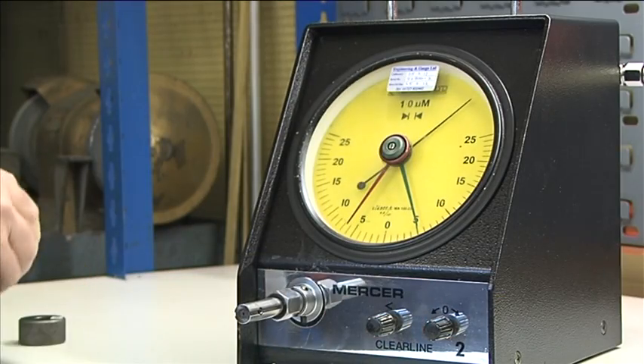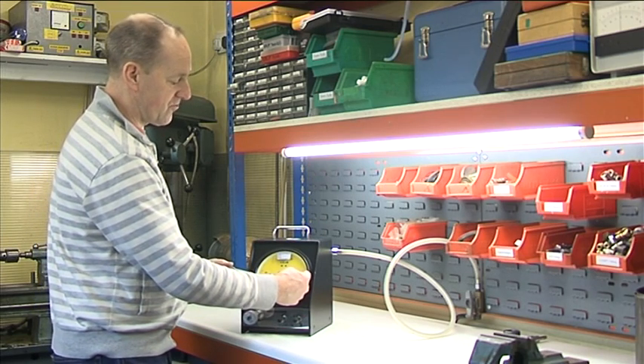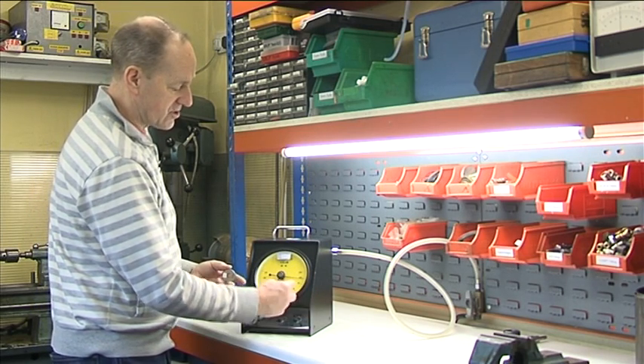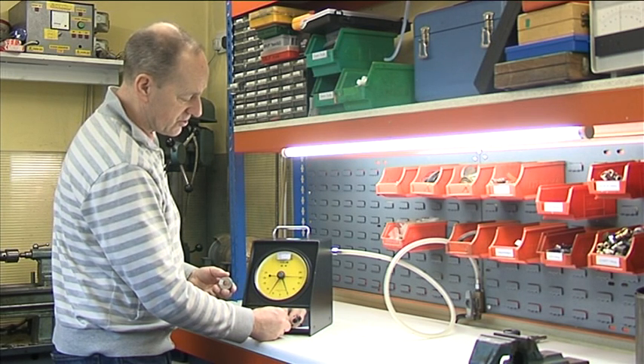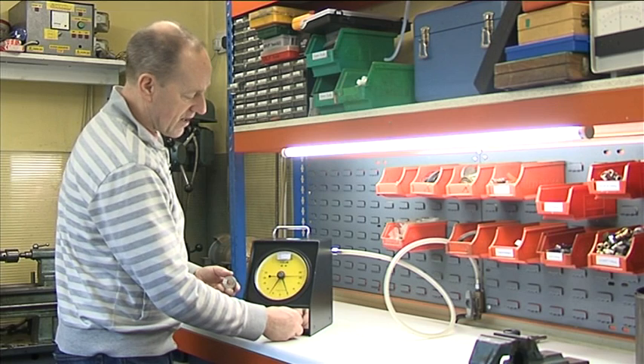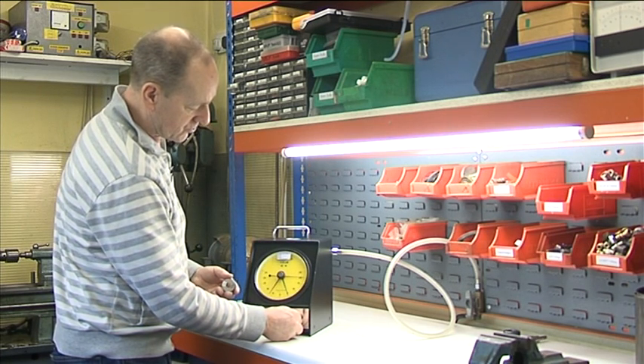We then go back and check plus 20, and we have plus 19. So we've gone too far and the range is low. So we screw the magnification clockwise slightly and correct it again with the zero to plus 20.